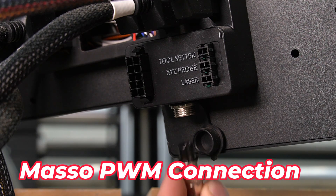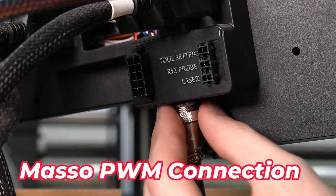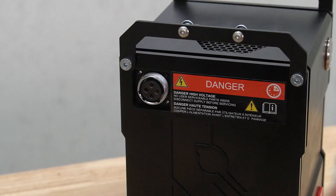Next we'll connect the other end of our MASO PWM connection cable. This is the one we plugged in first, and the other side we'll plug into the bottom of the MASO just beneath the toolsetter, probe, and laser.